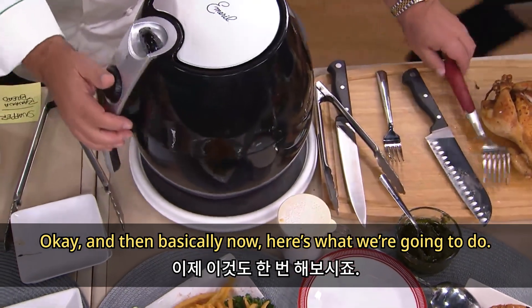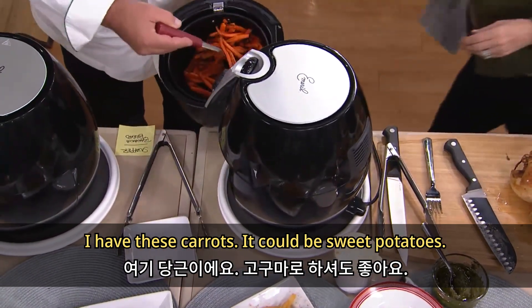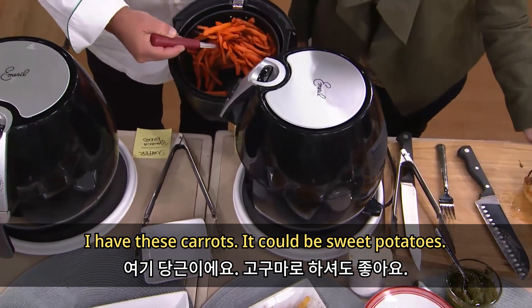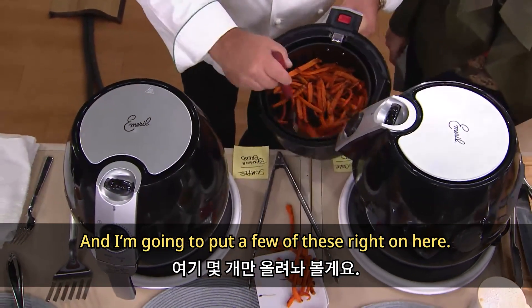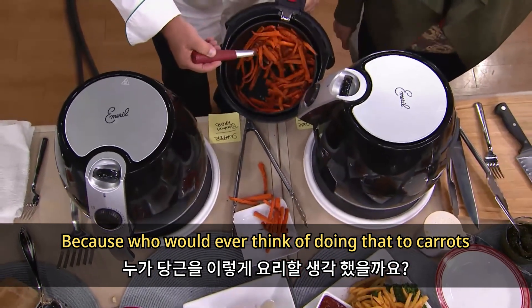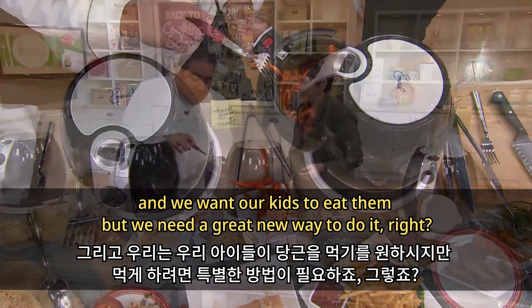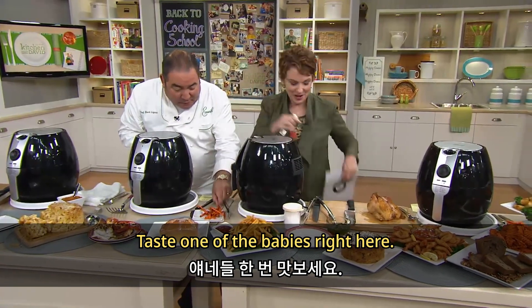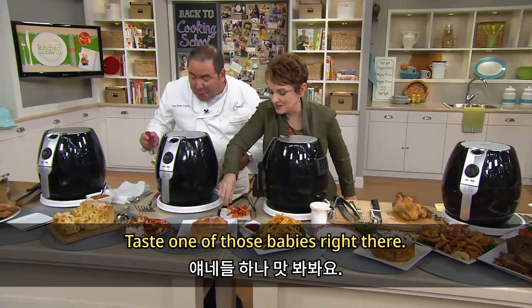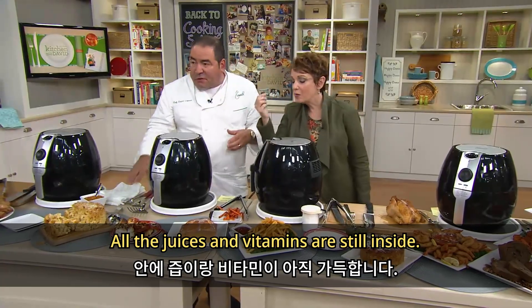Here's what we're going to do — I have these carrots. It could be sweet potatoes. I'm going to put a few of these right on the e-fork. Who would ever think of doing that to carrots? We want our kids to eat them but we need a great new way to do it. Taste one of those — look at how all the juices and vitamins are still inside.